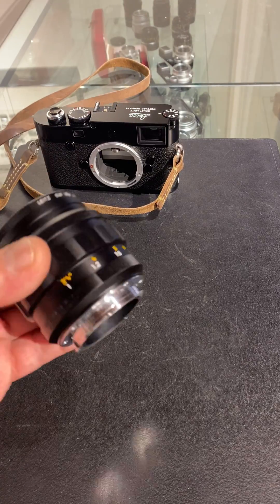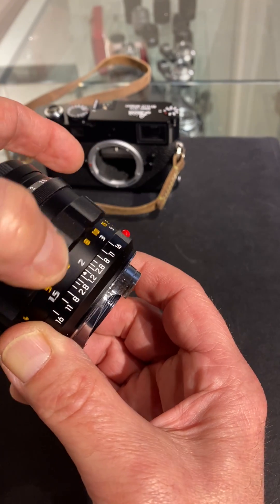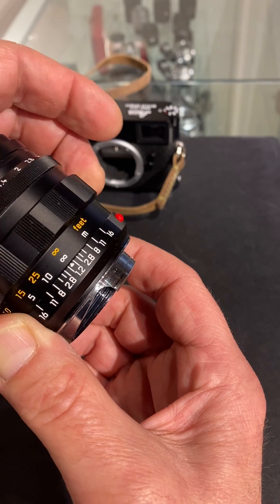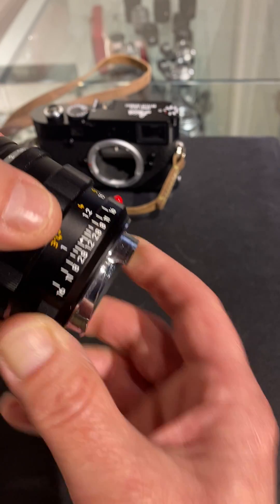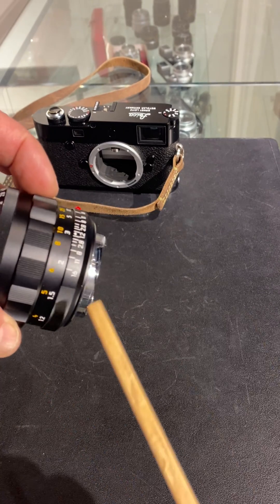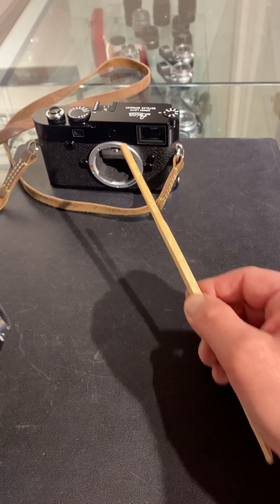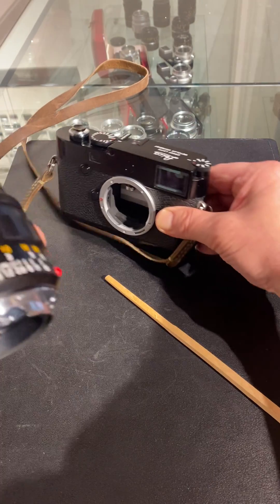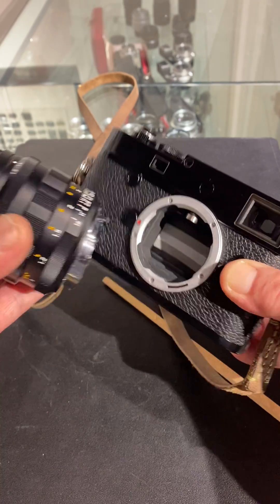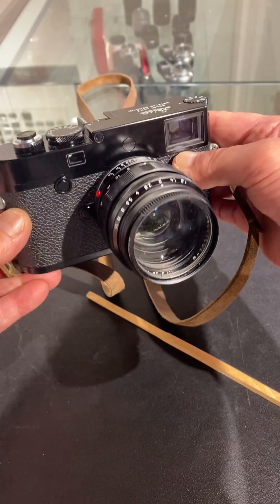On your lens, when you focus, there is a piece of brass that moves in and out, and you can see it here — it's the charcoal color thing. It's moving out and now it's moving in. That little item, this piece of brass, interfaces with the roller, and if one or both of your items are out of the spectrum of tolerance, then you can have trouble with focusing the camera.